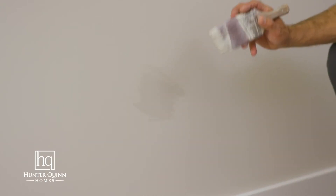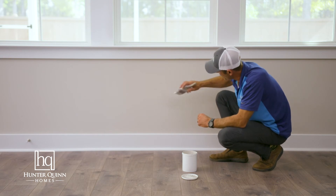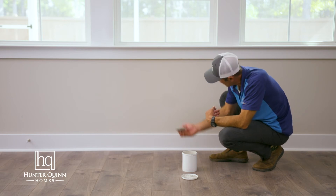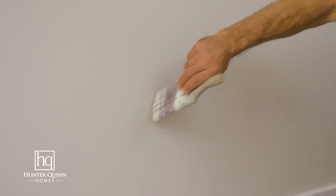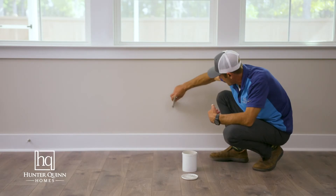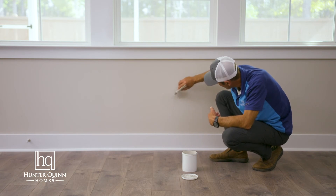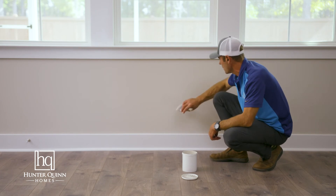Once your first coat is dry, you may want to add some texture so that it blends into the surrounding wall as best as possible. Very simple process. Just put a little bit of paint on the end of your brush and basically just dab it on the wall. What you're doing is actually creating a little bit of texture to reduce or eliminate brush strokes from being seen in the finished coat of paint.